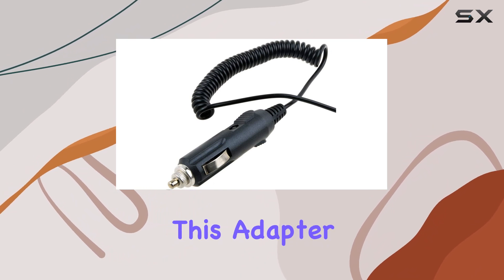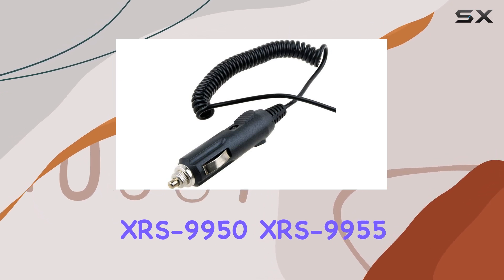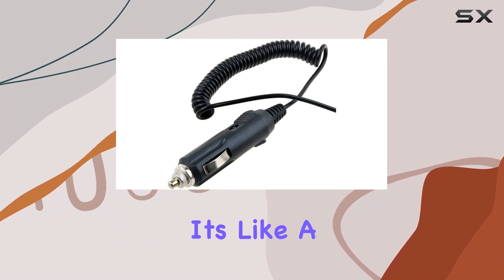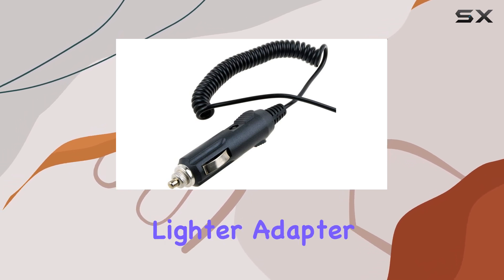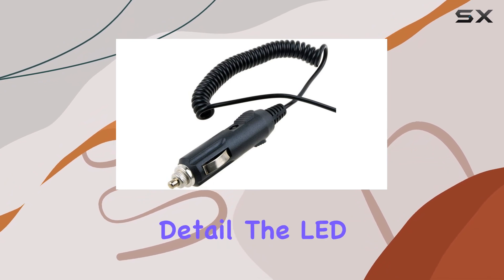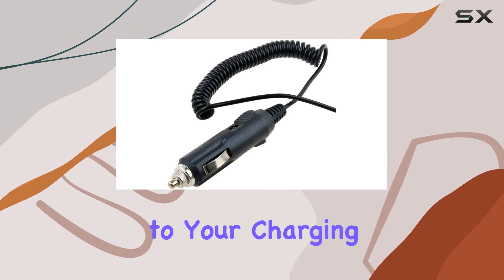Now, on to compatibility. This adapter is tailor-made for the Cobra XRS 9950, XRS 9955, and XRS 9960 Radar Detectors — it's like a match made in heaven. With an input voltage of DC 12V, it's perfectly suited for your vehicle's lighter adapter. The LED indicator lets you know when it's powered up and ready to go, adding a touch of convenience to your charging routine.